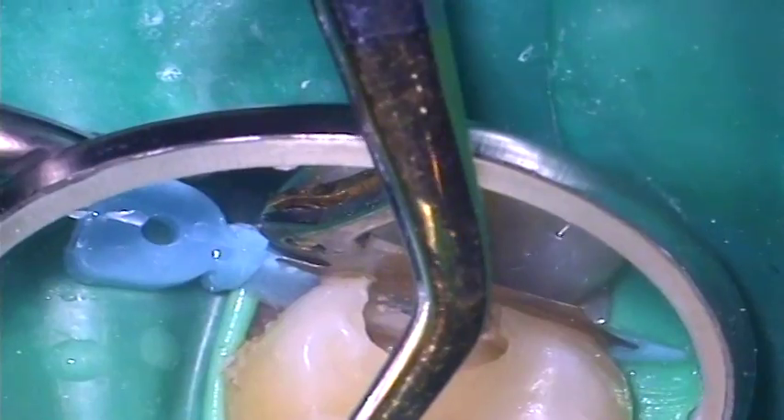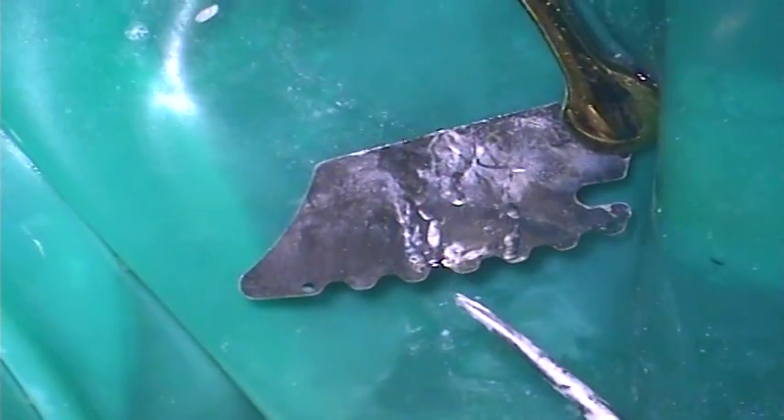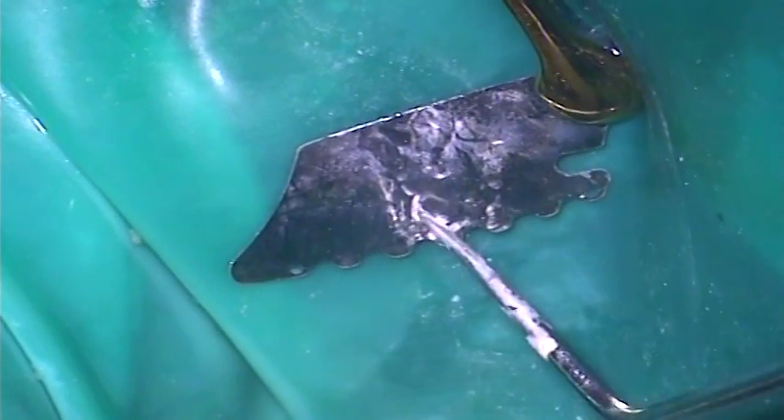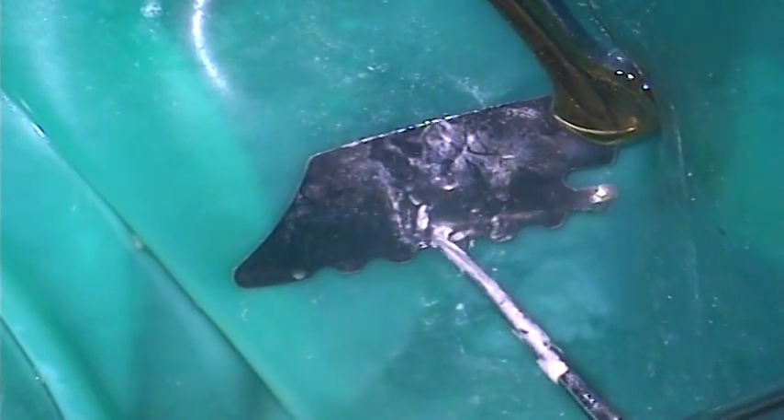The cavity is inspected before removing the Paladent Plus wedge guard. Inspection of the wedge guard reveals areas of damage that have occurred during preparation of the cavity that would have otherwise damaged the adjacent tooth.